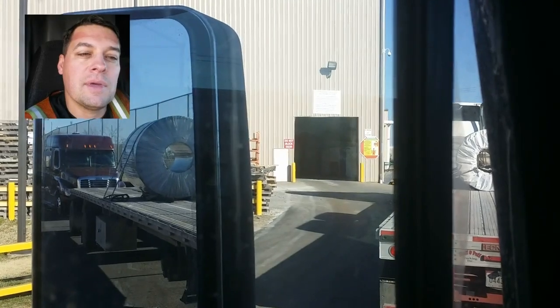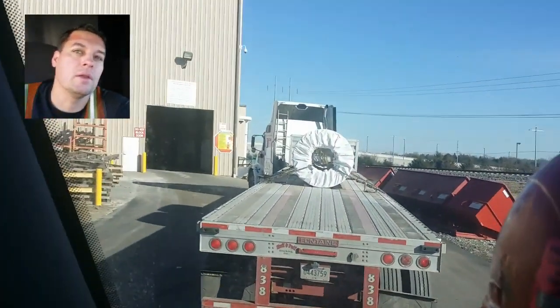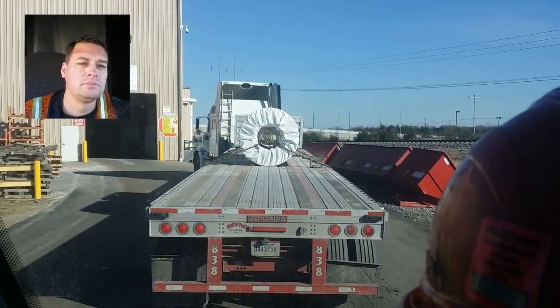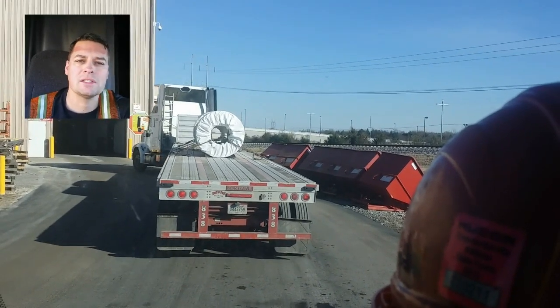The truck in front of me will pull into the door and I'll pretty much move into his spot and wait. I do not have a pre-plan as of yet.